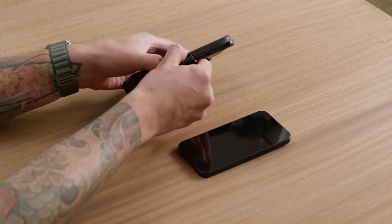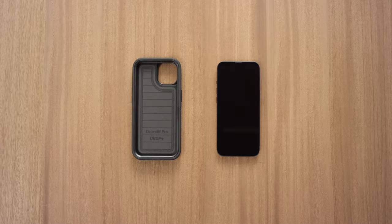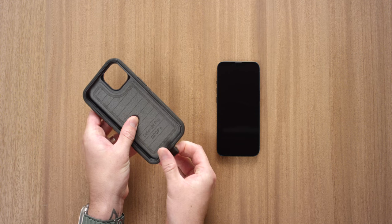Start by removing the case from the holster, if applicable. Now, peel away and remove the outer slipcover from the shell.